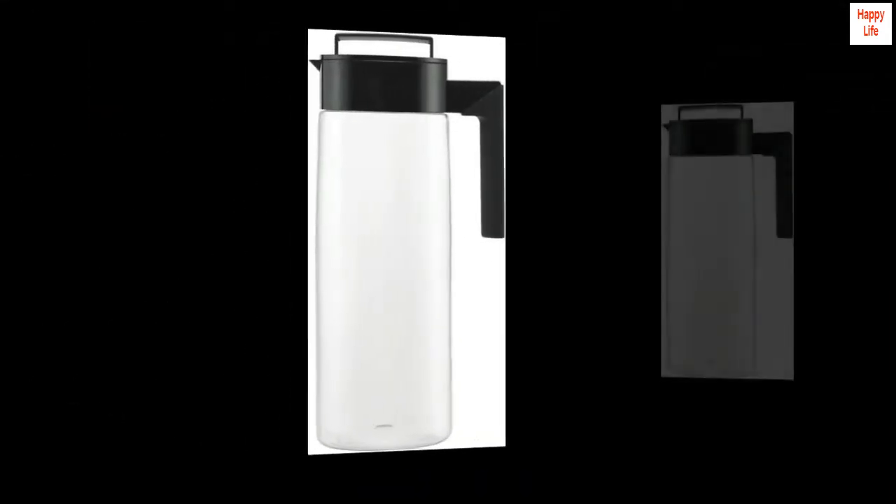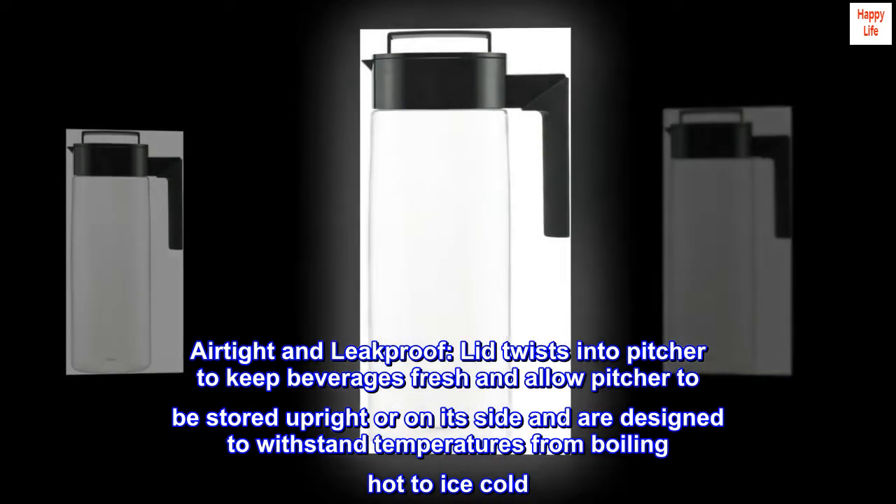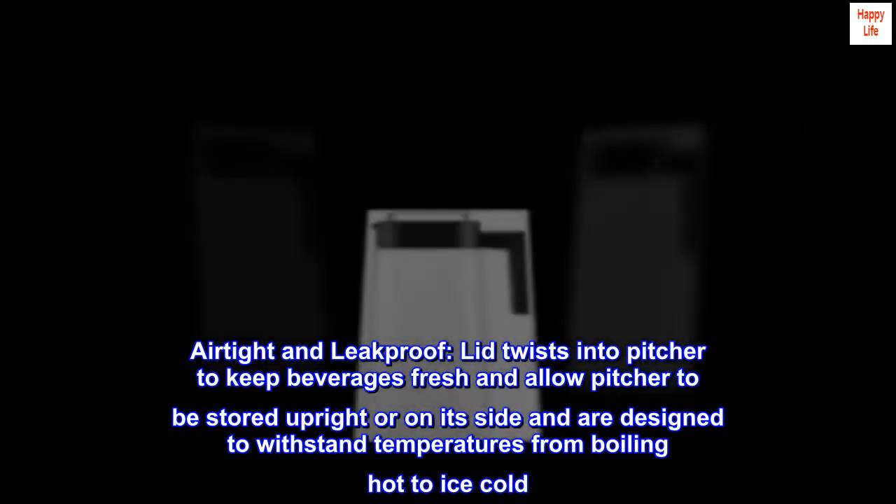2-quart, black. Airtight and leak-proof, the lid twists into the pitcher to keep beverages fresh and allows the pitcher to be stored upright or on its side, and is designed to withstand temperatures from boiling hot to ice cold.